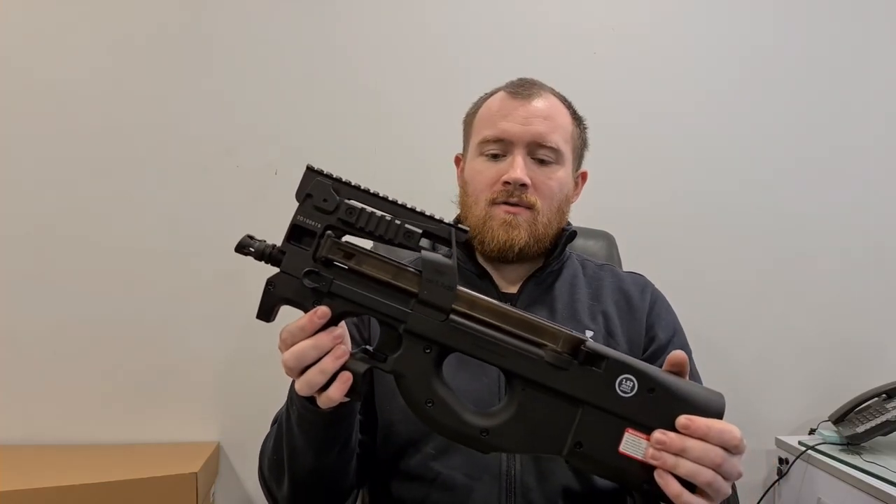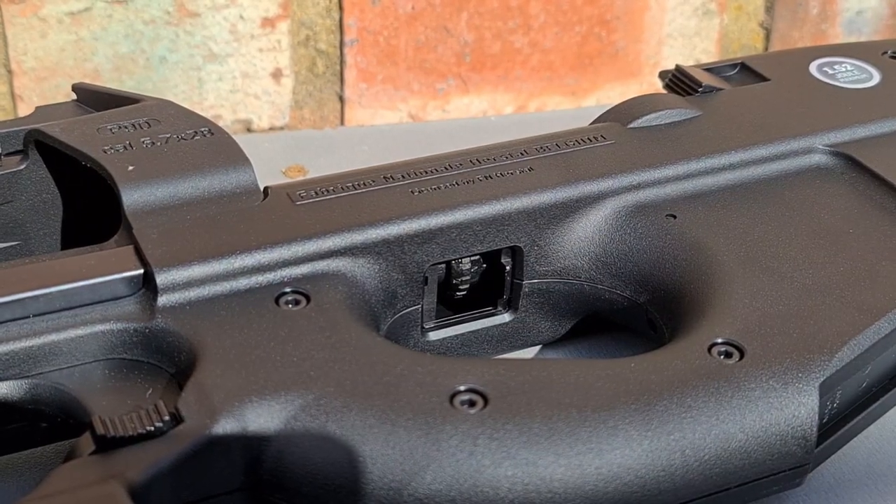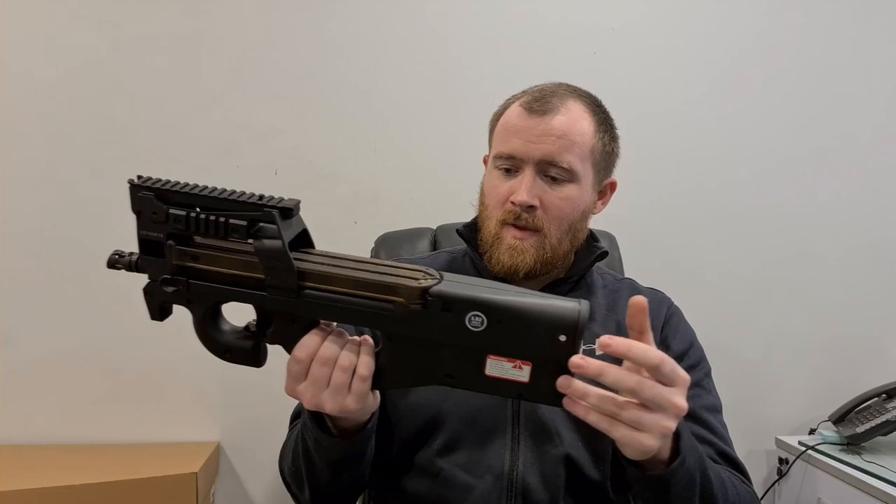By pulling the charging handles you can actually reveal the hop-up, which is a rotary style hop-up that has a really good adjustment on it and it seems to work really well.